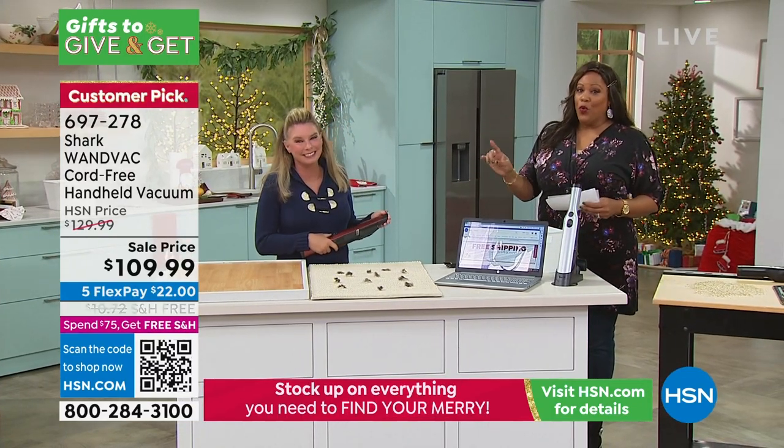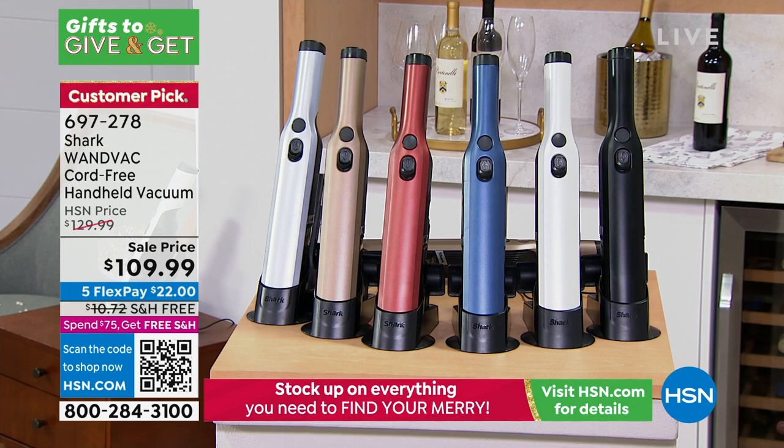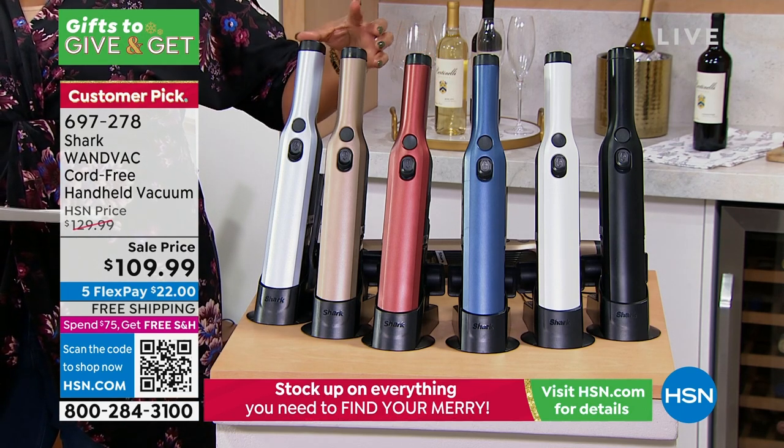This weighs 1.4 pounds and we have all these colors for you. This is $109 today. Look at all the colors we have — we have it in black, and we have it in blue, and we have it in bronze, and in that beautiful paprika.